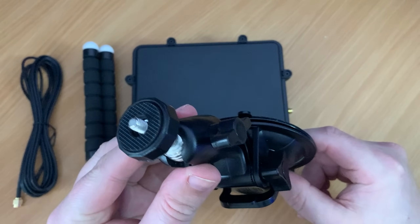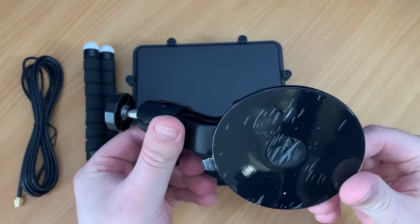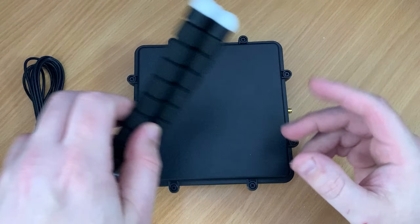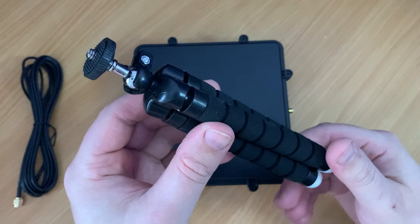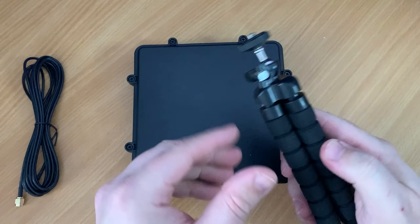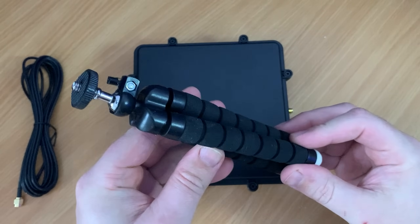In the box we get a suction cup mount, which is extremely useful for mounting onto glass or windows, and we also get a mini flexible tripod which can be bent into all types of shapes. This makes it easy to mount the patch onto a pole, a tree, the ground, a fence, or pretty much anywhere you like.